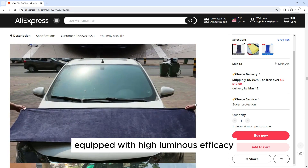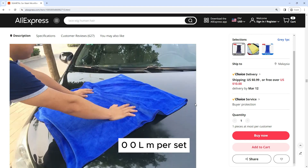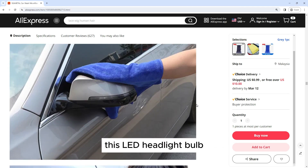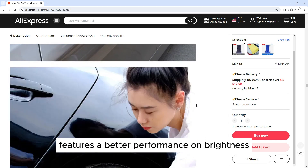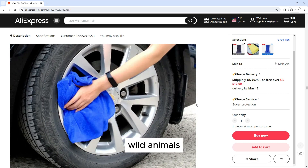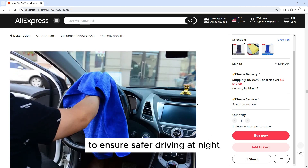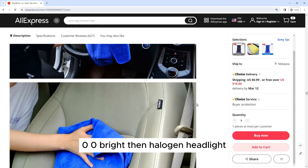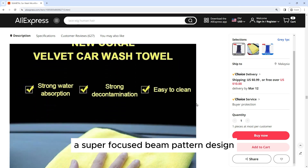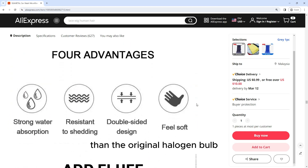Equipped with high-luminous efficacy CSP chips, 120W, 20000LM per set and 6500K cool white, this LED headlight bulb features better performance on brightness, providing further and wider visibility for you to see deer, wild animals, falling rocks, or other obstacles in advance to ensure safer driving at night. Super-focused beam pattern design provides a wider and farther lighting range, which is three times brighter than the original halogen bulb.